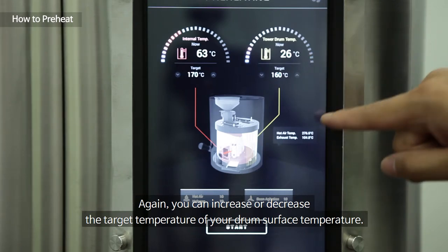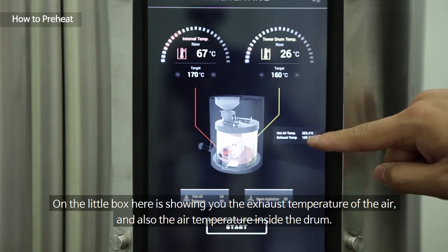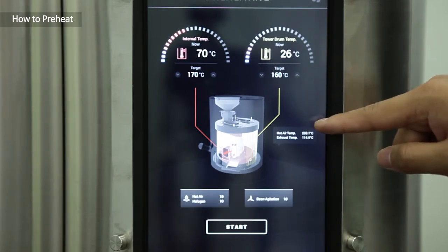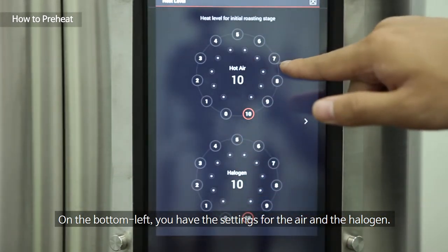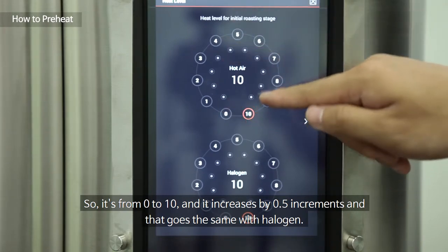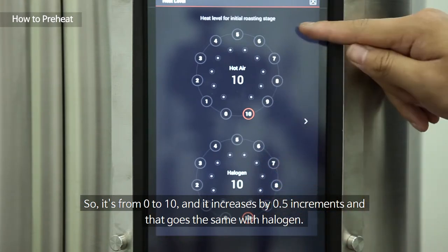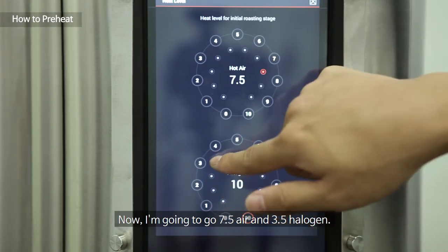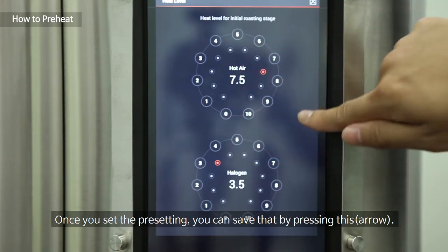The little box shows you the exhaust temperature of the air and also the air temperature inside the drum. On the bottom left you have the settings for the air and the halogen, ranging from 0 to 10, increasing in 0.5 increments — that applies to both air and halogen.